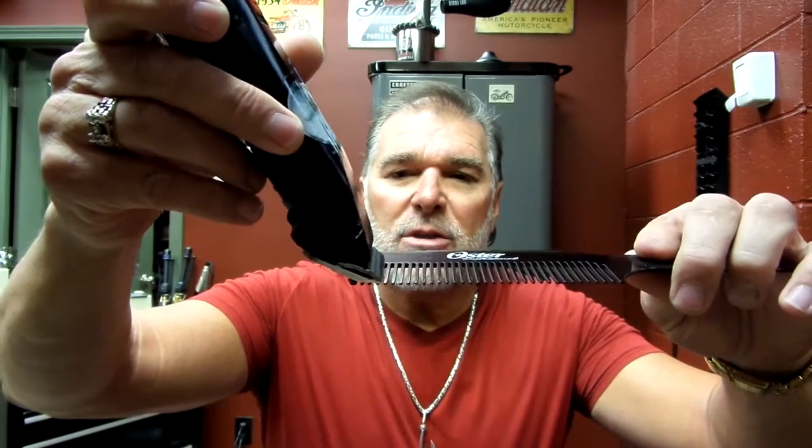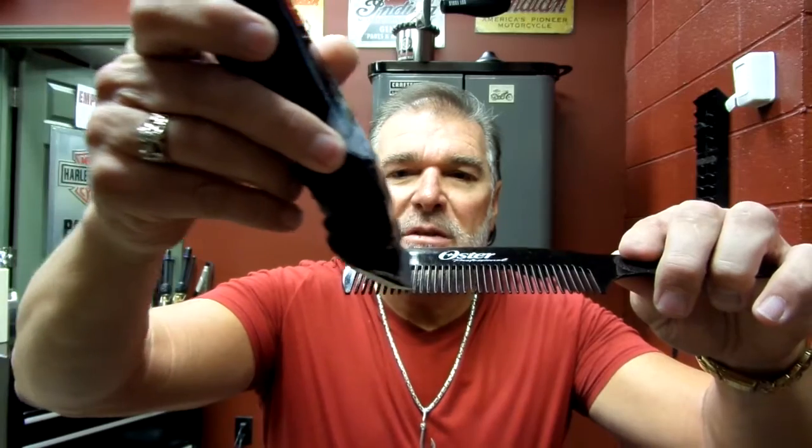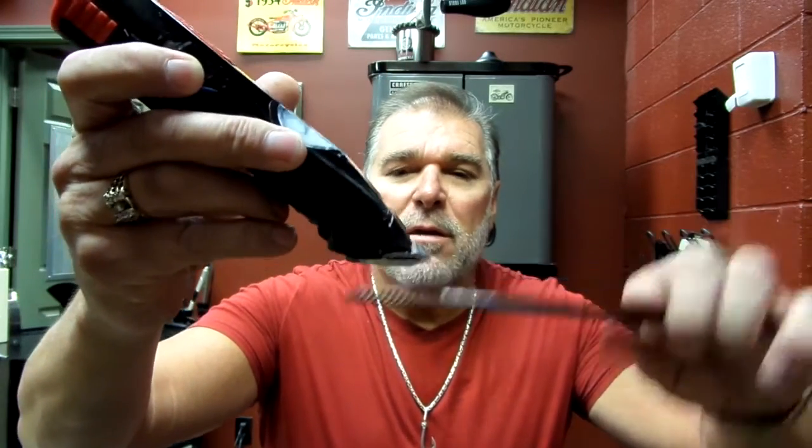When you're using a Clipper Over Comb tool, this is my Octane, and this has a 4-0 blade on it right here. Your blades that we use for Clipper Over Comb have a beveled edge on it right here. And when I do Clipper Over Comb, you want to make sure that that beveled edge is what is riding against the teeth of the comb right here. Not the heel.